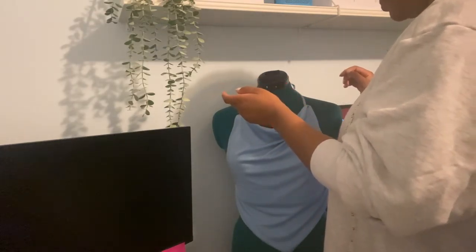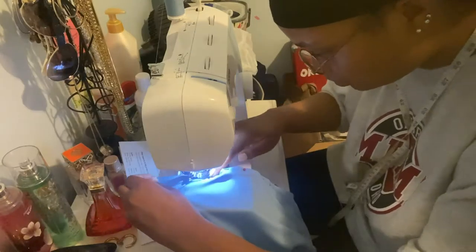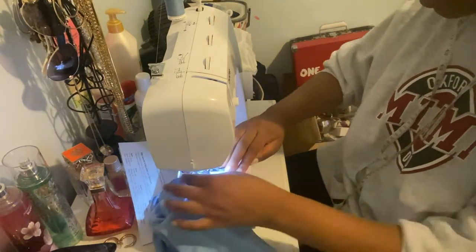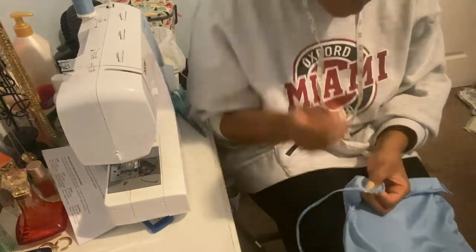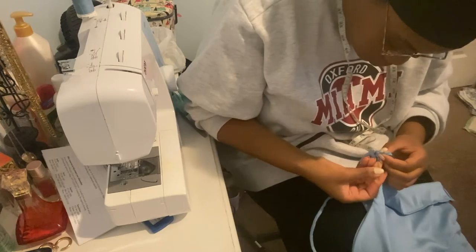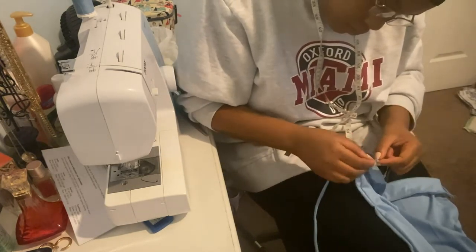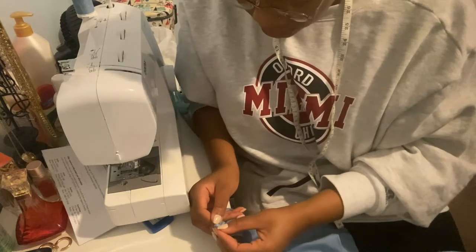I zigzag stitched across the top to close it off, which I found much more secure than a straight stitch and a lot easier. Then I attached the straps by hand because that part of the fabric was too delicate for the machine. I strongly suggest going about two inches down before attaching the straps — if you don't, the cowl neck won't fold over properly when worn; it'll just droop open to the front, which is a common mistake.